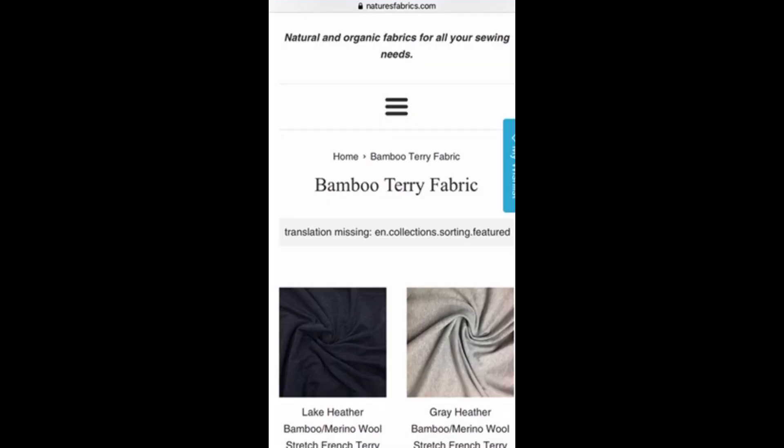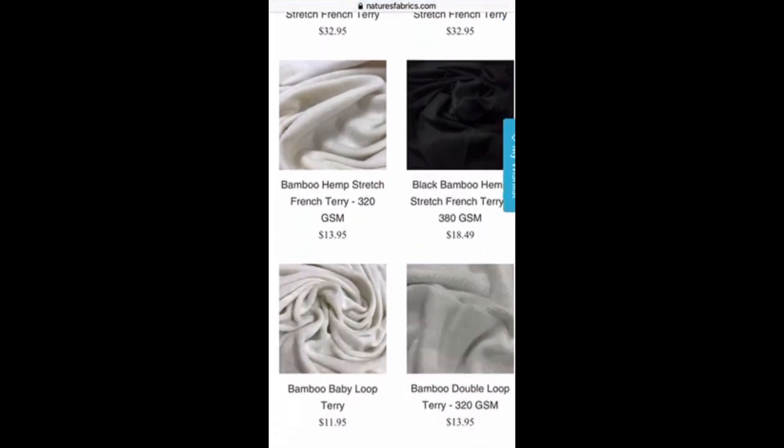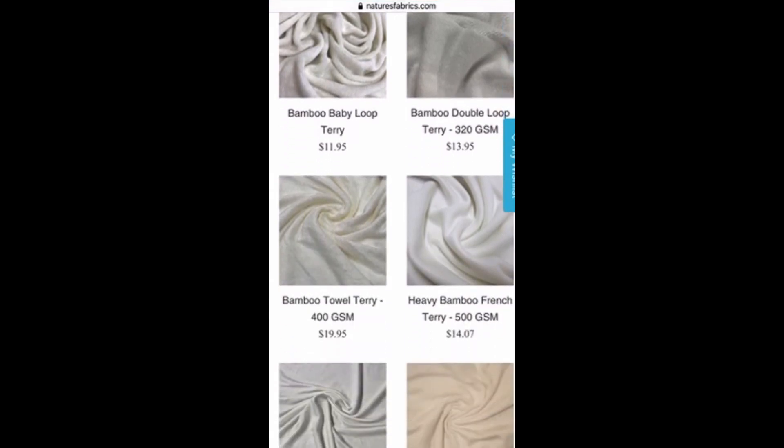Nature's Fabric has a huge selection. The price point is a little higher, especially for the colored flats, but they have a bigger variety there. I think Nature's Fabric also offers Sezzle, which is like a layaway program where it's split into four different payments, so it makes it a little more affordable.